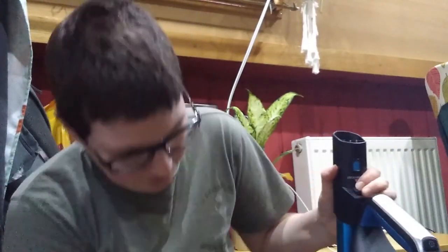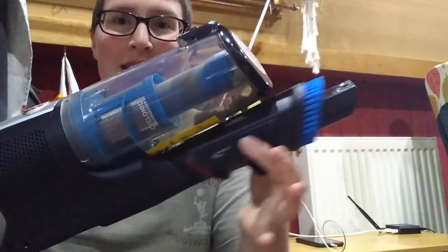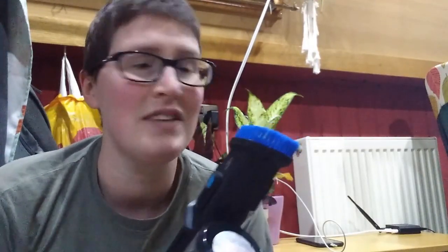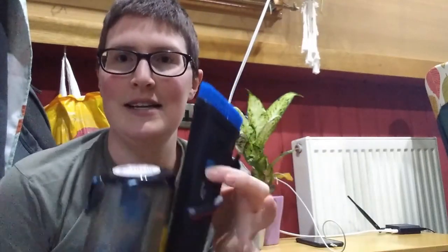It's going to be great. You can take it apart so it's just the handheld unit, and this slides down as well so you can do crevices and keyboards — I'm going to use it to clean my keyboard. It's really, really light, so you can kind of do above your head as well.